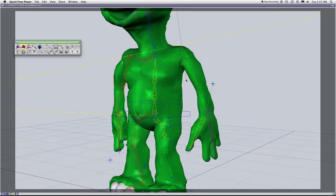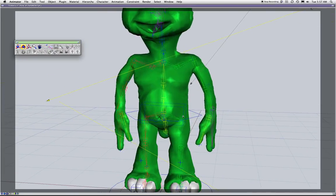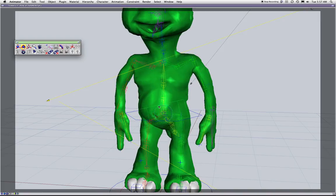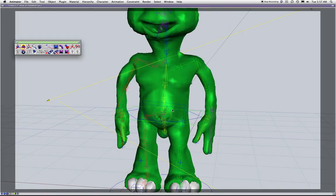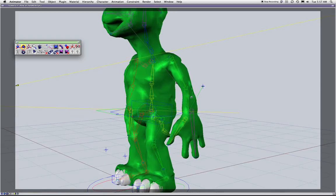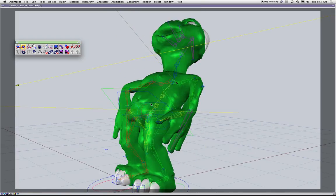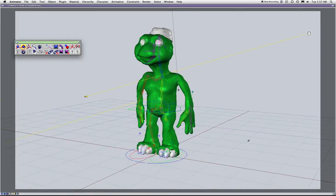We have some great functionality in this rig and a great controller. We'll fix the arms flipping — that happens whenever the joint passes the rotation axis, so we know that's going to occur.